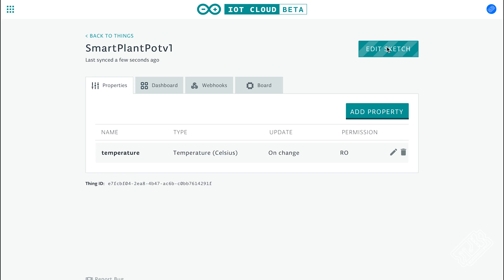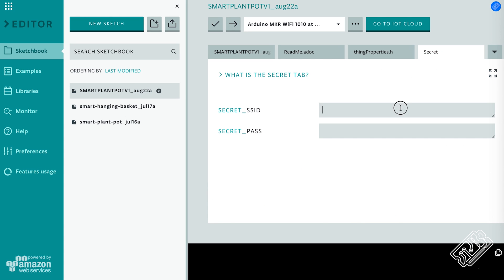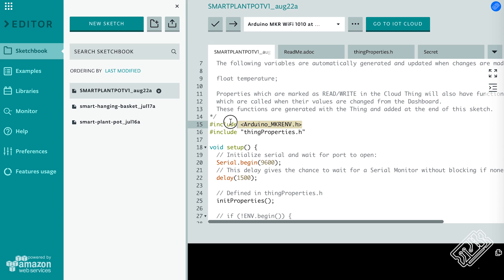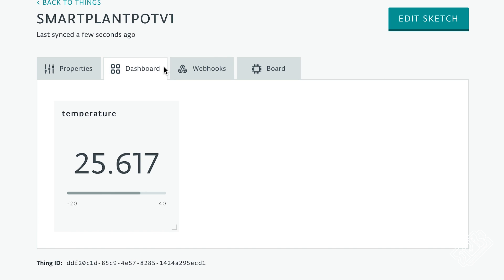Click on the button saying 'edit sketch' and you'll see the familiar Arduino editor. Now add your own WiFi details into the secrets tab, and then in your Arduino sketch, add the Arduino environment shield library. In the setup, begin the connection to the environment shield and make a temperature measurement. In the loop function, make a measurement and then delay for 200 milliseconds. Finally, upload your code by going back into the IoT cloud and clicking on dashboard, where you'll see a live measurement if it all works.